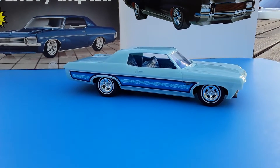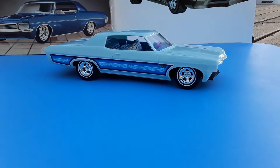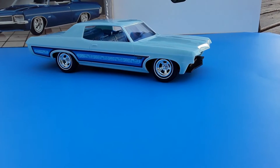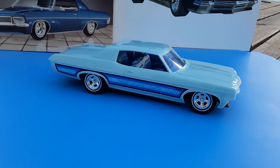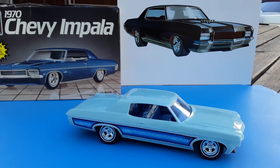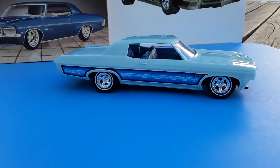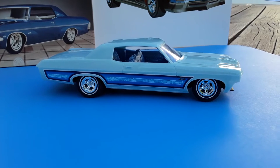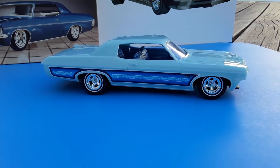Hey model car community. Getting a little farther on the 70 Impala, thought I'd do a little update on it. I'm gonna name this car Candy. I like this molded in blue color and then with the clear coat on it with the decals.